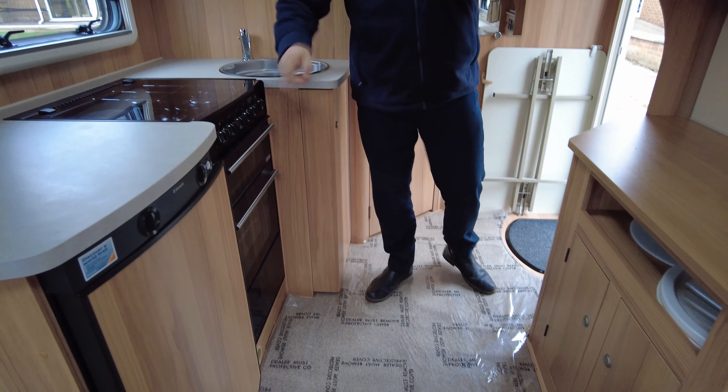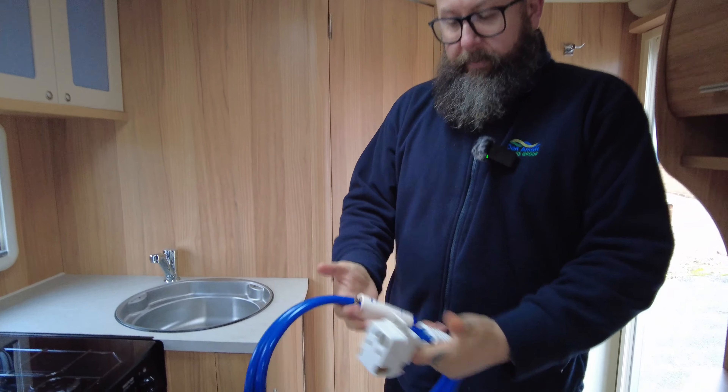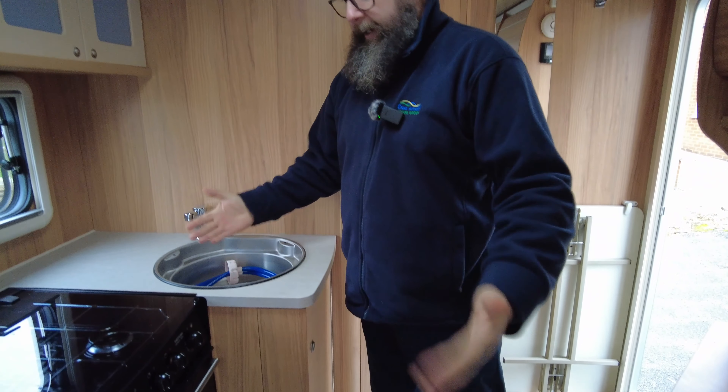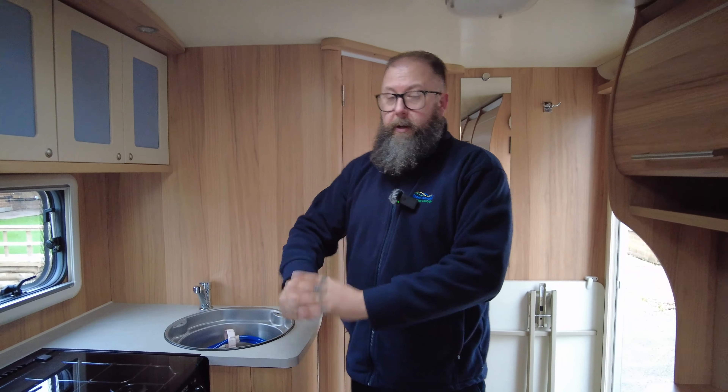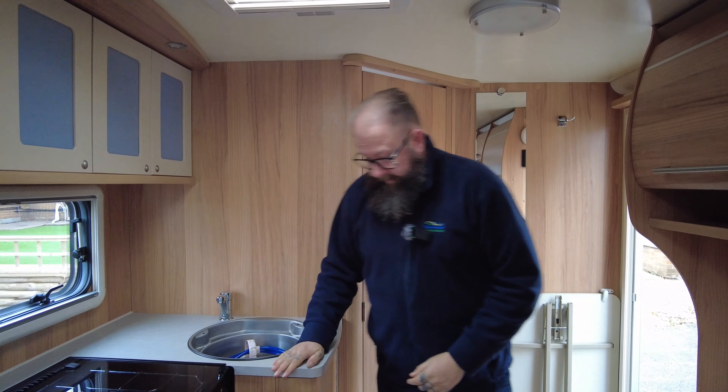The nice thing about this being the two-berth is you've got a separate oven and grill, so cooking dinners won't be a problem. You've got the Whale filter that the caravan comes with — that's your water pump. You need an aquaroll that sits outside, you fill it with water and it pulls the water straight through into the tap. You've also got a really nice size sink and lots and lots of storage.